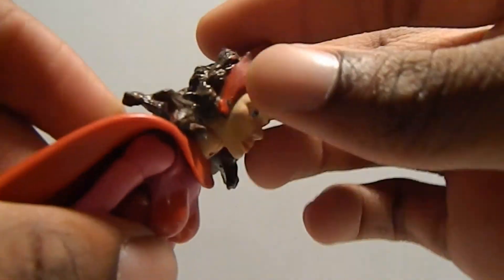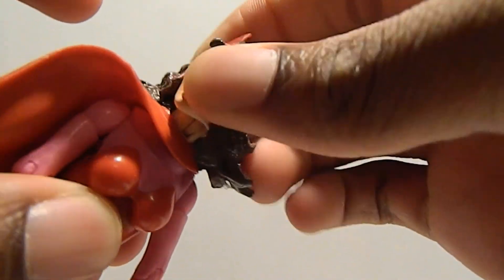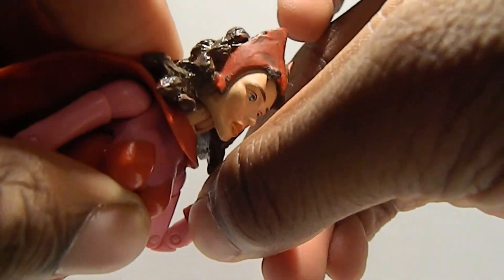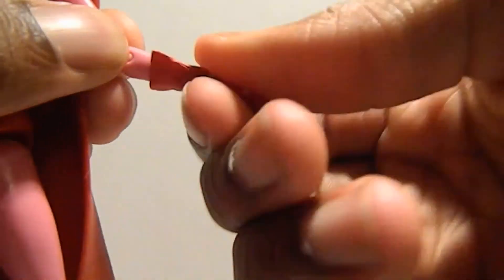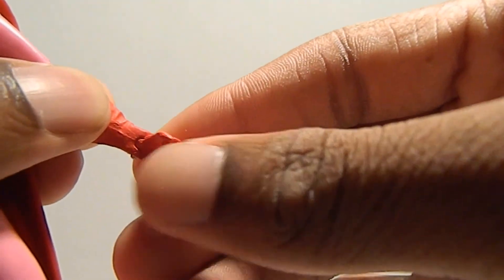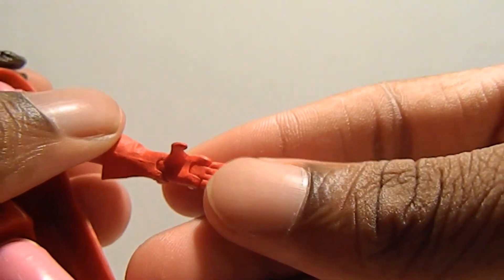The articulation: the head looks up a fairly decent amount, moves down, side to side, back and forth, up and down. Bicep swivel. Double jointed elbows — it's really stiff. Glove swivel, mid-glove swivel, the hand moves up and down, and finger clamping action. It felt kind of loose right here on top.